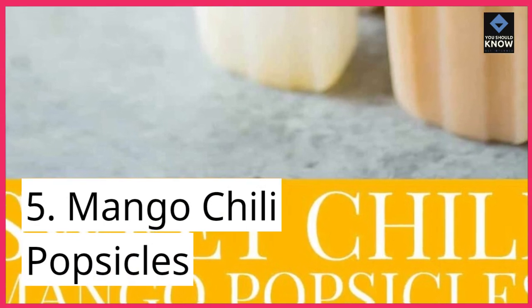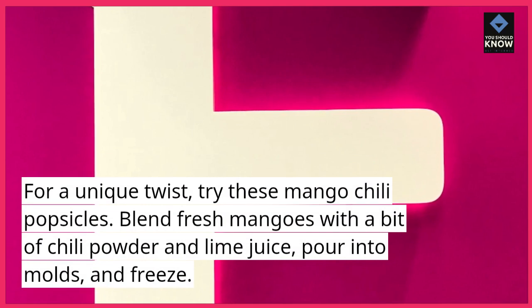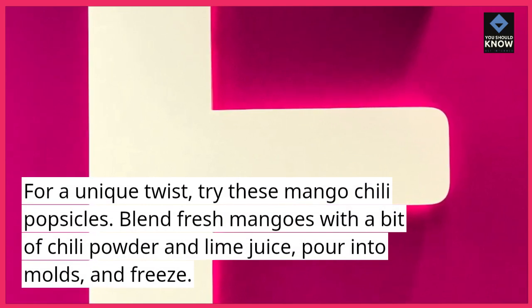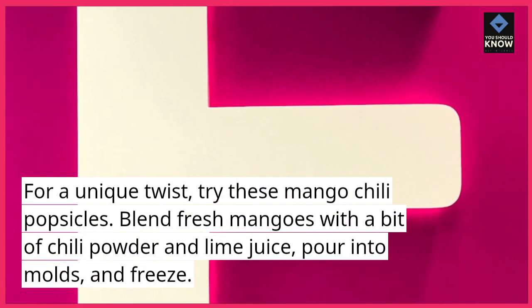5. Mango Chili Popsicles. For a unique twist, try these mango chili popsicles. Blend fresh mangoes with a bit of chili powder and lime juice, pour into molds, and freeze.